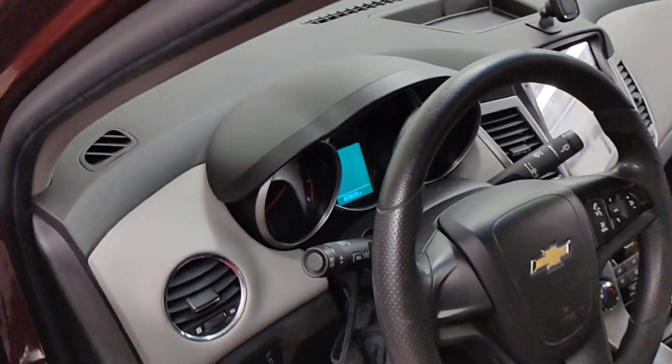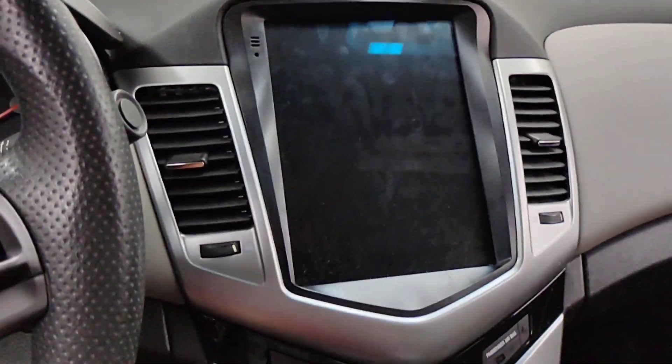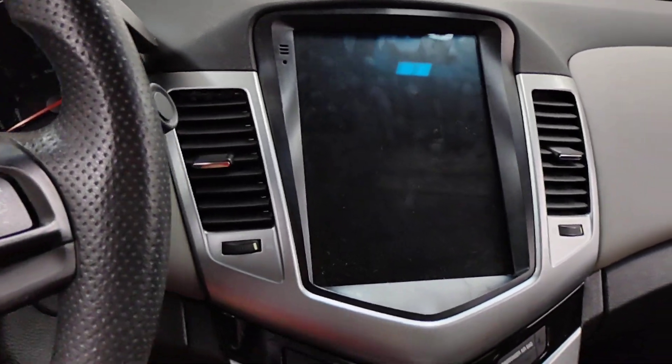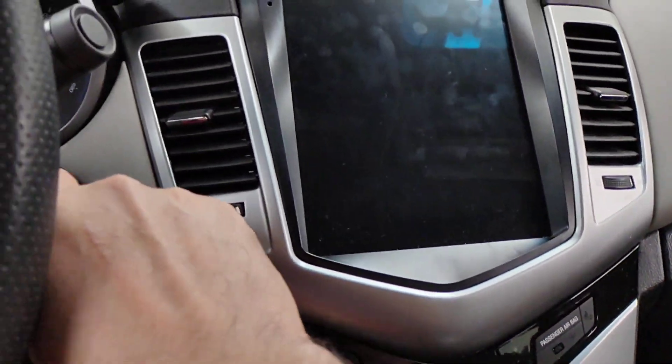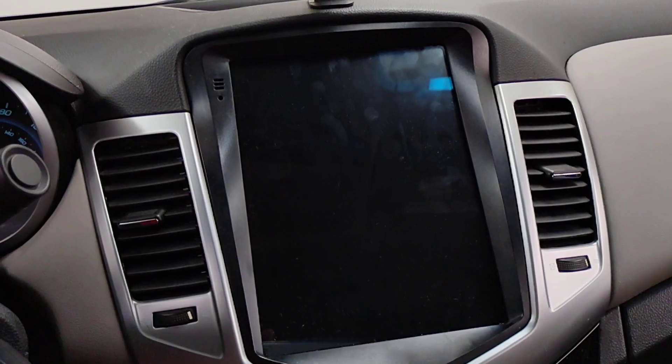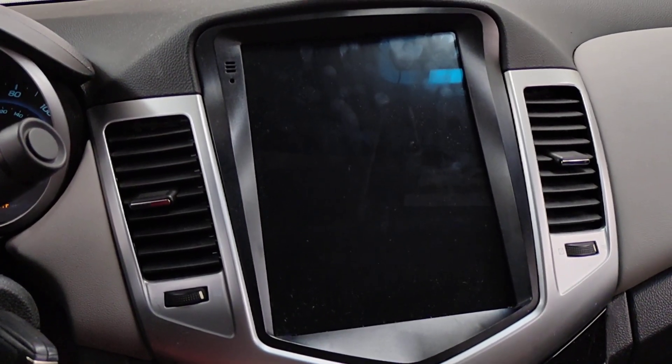You can see my Android radio over there, but I'm going to show you guys something new today. So if you have an Android head unit in your vehicle, stay tuned. You're going to be interested in this video. I'm going to go ahead and turn that on.